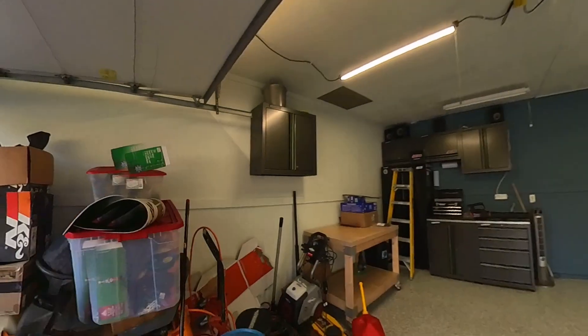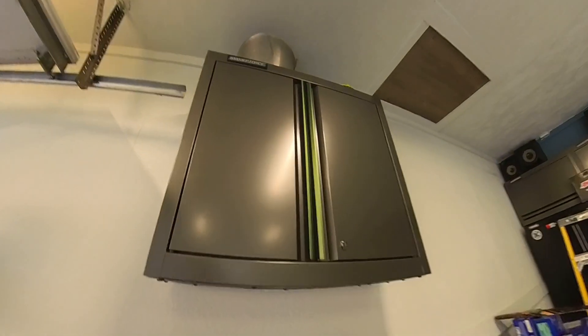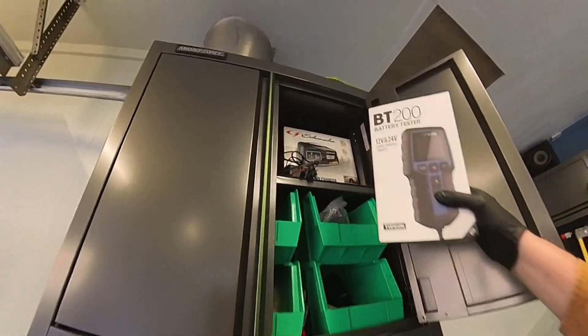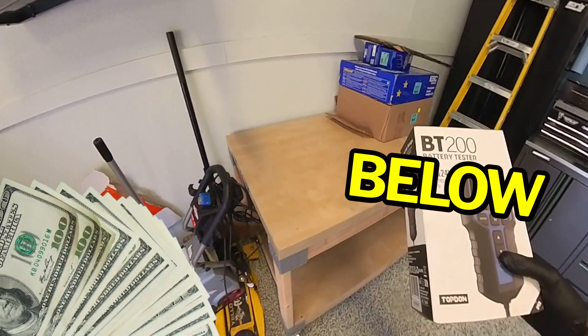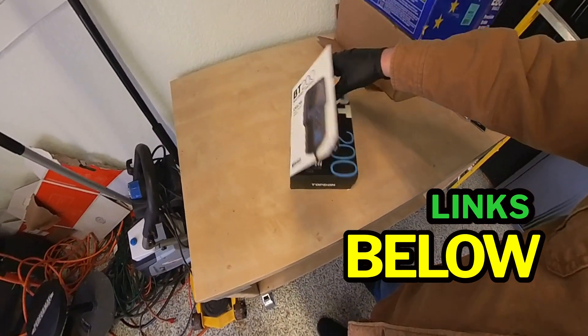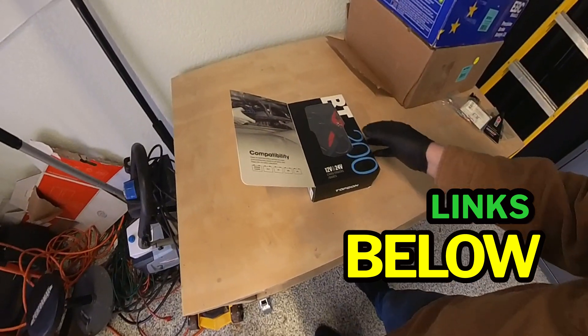If you're looking for a better way to test your battery, I recommend picking up a battery load tester like this one. You can pick one of these up for between 50 and 70 dollars. I'll link everything that I used in this video below.